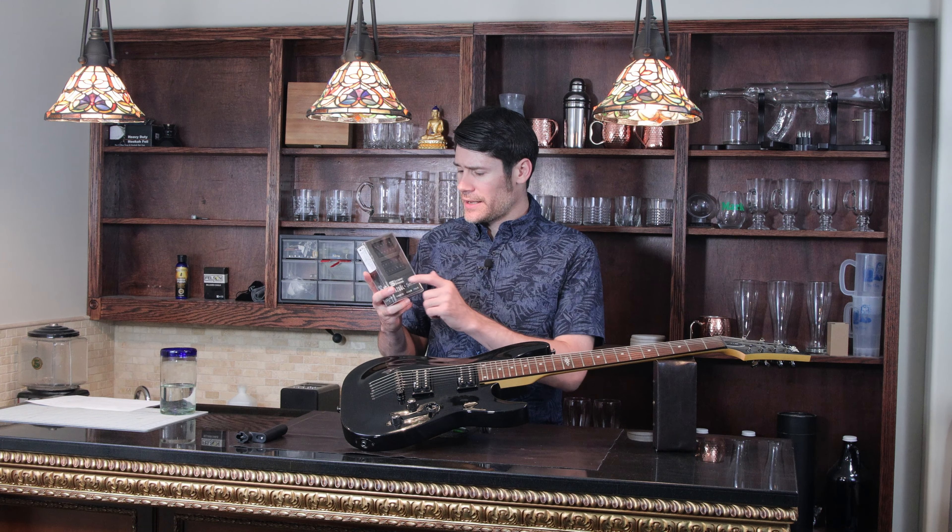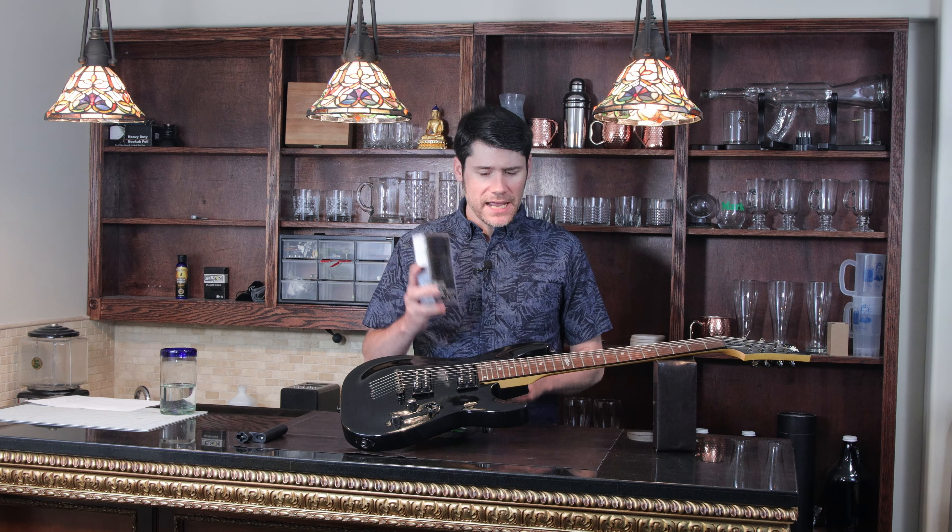Welcome back to Music and Wood. Today we're going to take this really cheap guitar and replace the pickups with really expensive ones.